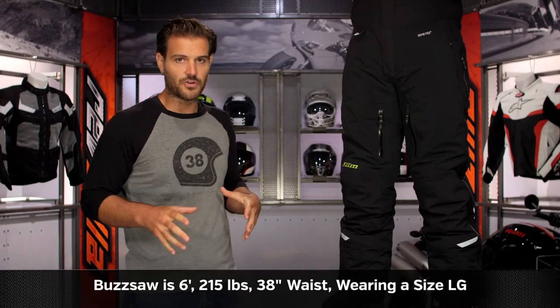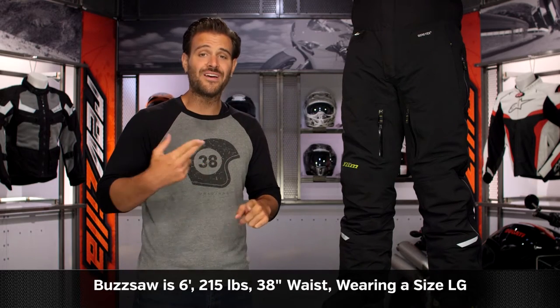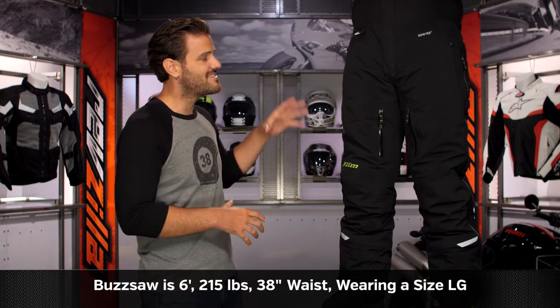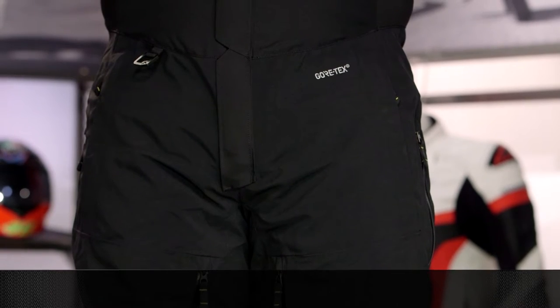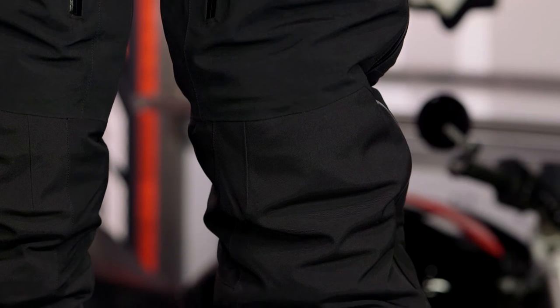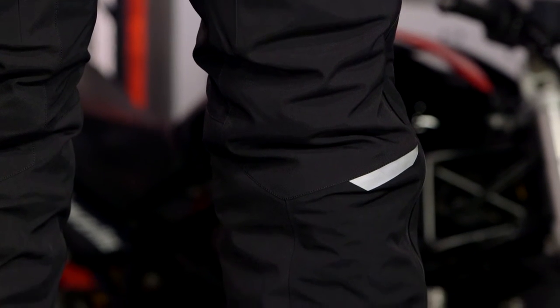First, let's touch on sizing. Buzzsaw on my left stands at 6 feet, weighs 215 pounds, has a 46-inch chest, and wears jeans in a size 38x32. We have him in a size large. According to Climb's size chart, Buzzsaw should be in an extra large, but he would be swimming in an extra large. We sized him down to a large and it fits him spot on. He's wearing these currently as overpants — you can wear them over jeans or as a standalone option.